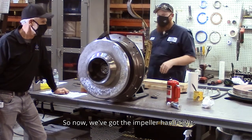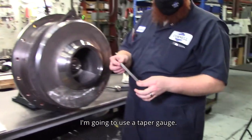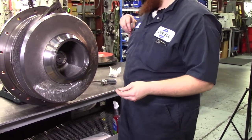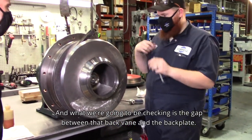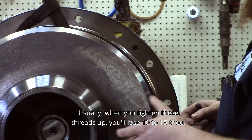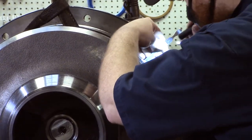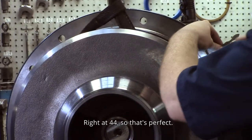Now we've got the impeller hand tight and we're going to check the clearance before tightening it down. I'm using a taper gauge — just a graduated wedge; you can also use feeler gauges, this is just a bit quicker. What we're checking is the gap between the back vane and the back plate. We're shooting for 30 thousandths. Usually when you tighten these threads up, you'll lose 10 to 15 thousandths, so we're looking for 40 to 45 before tightening. Right at 44, so that's perfect.